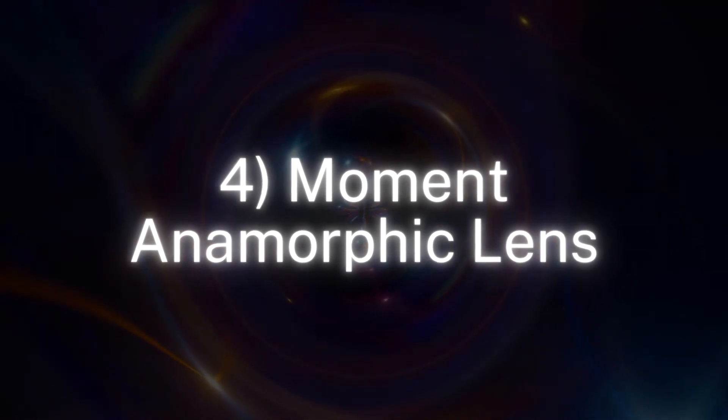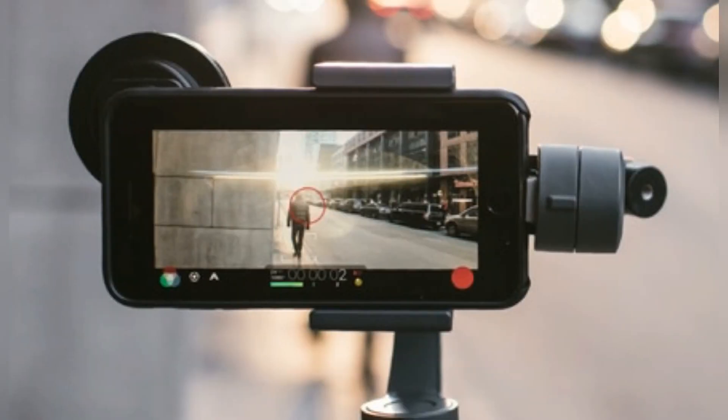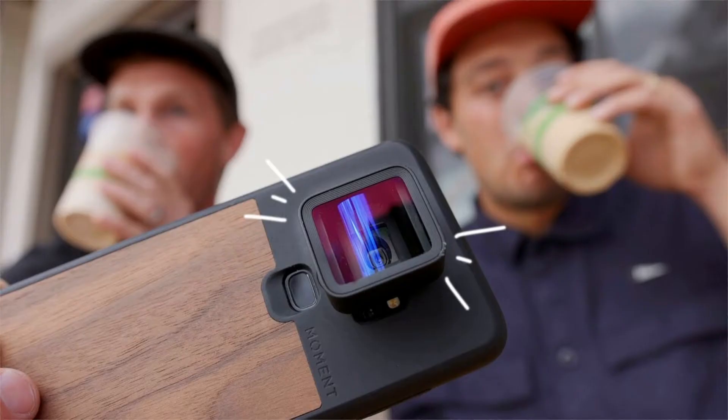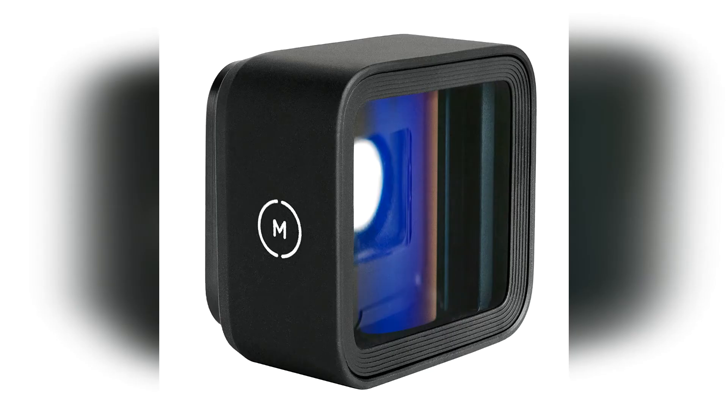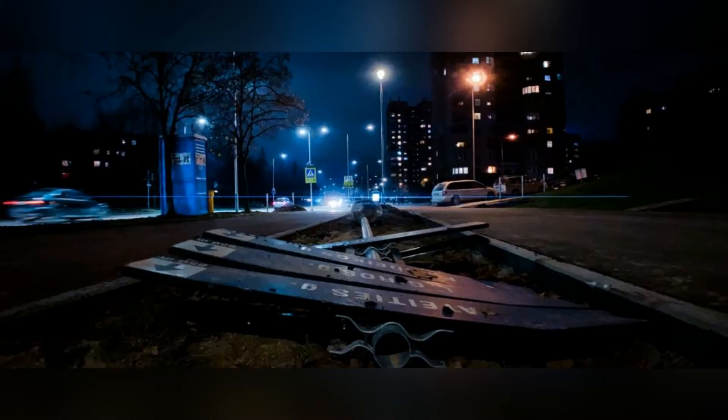Number 4: Moment Anamorphic Lens. If you're filmmaking with your phone, an anamorphic lens is the perfect inexpensive addition to give your footage that classy cinematic look. Locking securely in place, the anamorphic 1.33x lens produces images of impressive quality and is an ideal companion for any smartphone filmmaker.